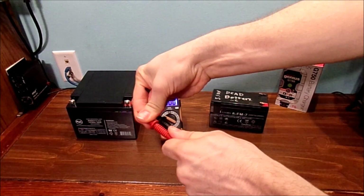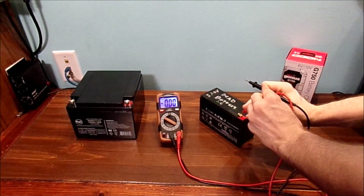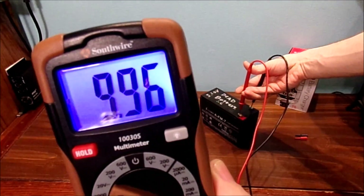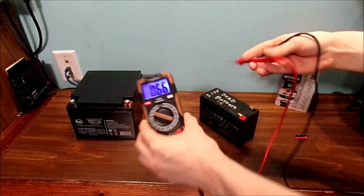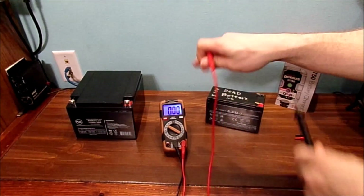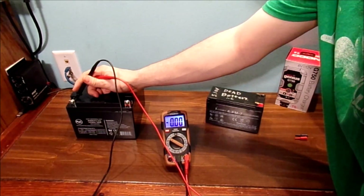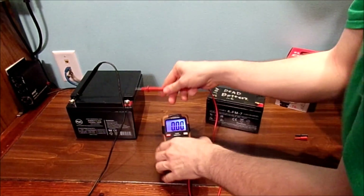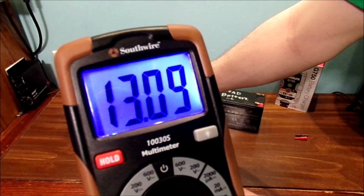I'm going to pull these covers off - little covers here. You can see what the voltage is on this one. It's not too bad, but it's very flaky with this battery. This one's going to be a little bit trickier. Let's get the test lead here on the other side of this battery, without short-circuiting anything. And this is what a brand new battery is supposed to look like - pretty good voltage.